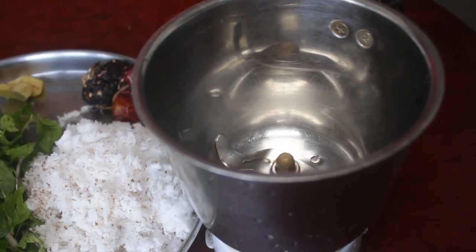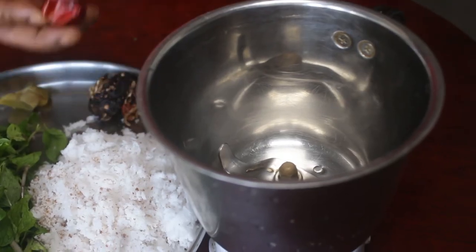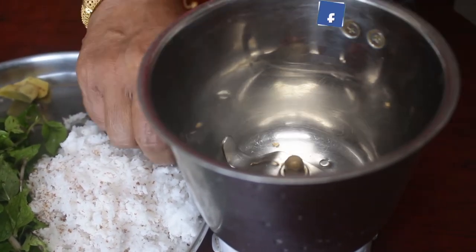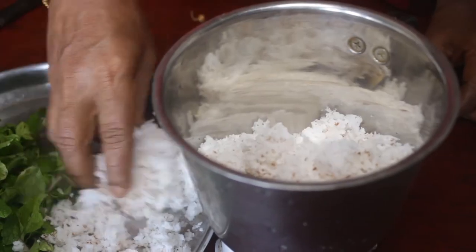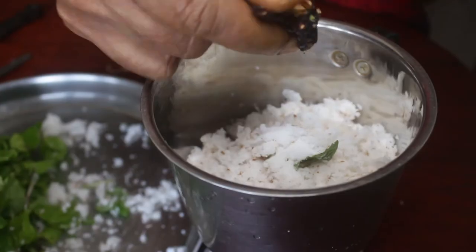We will use the mix of the mixers and mix the rice for each other. Use the lid and use the oil like this. Put it in a half inch. We will use the oil a little bit.